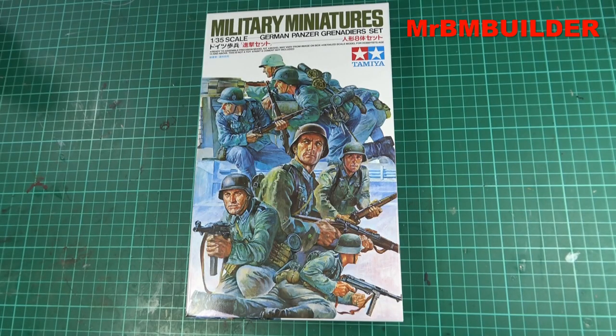G'day guys, back again with another blast from the past regarding Tamiya figures — this time the German Panzer Grenadiers in 1/35 scale. This was another set I thought was absolutely awesome when it came out. It's got a copyright on the box from 1985, and as always with Tamiya, the box art is absolutely beautiful.